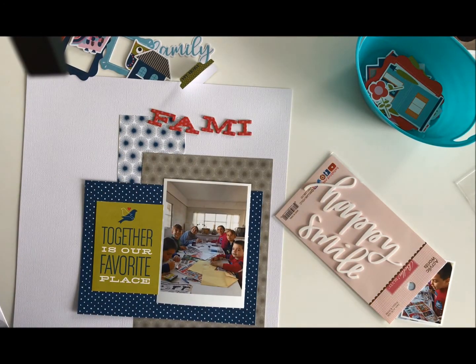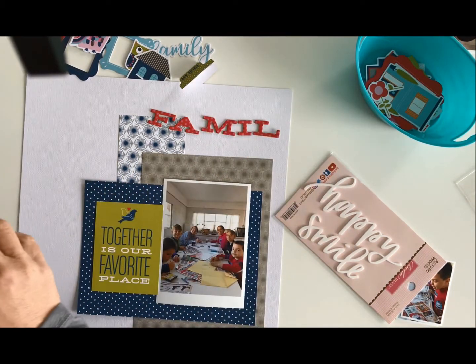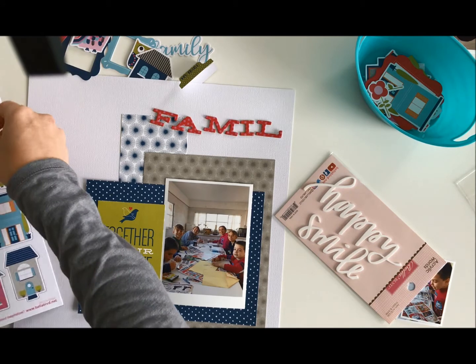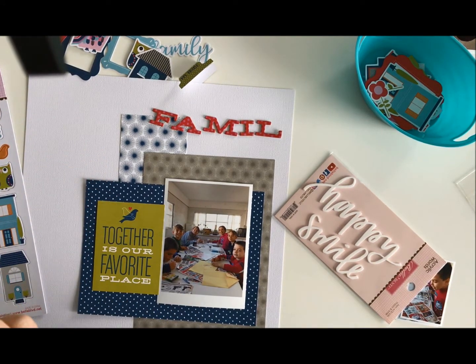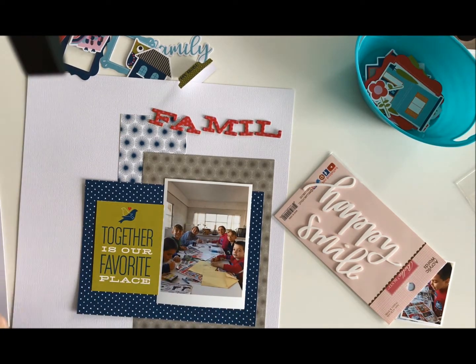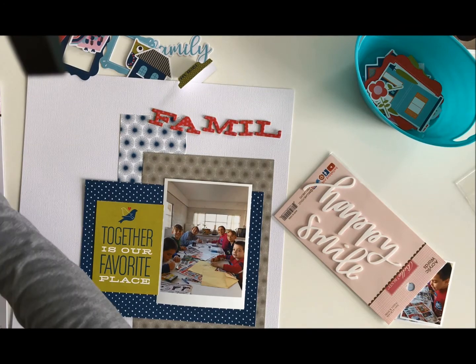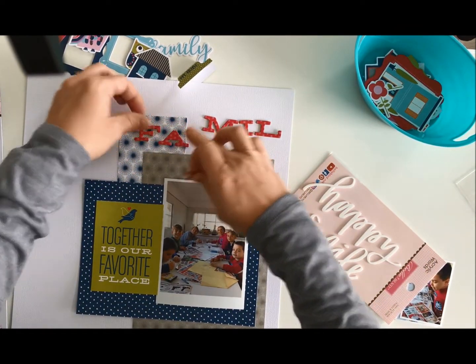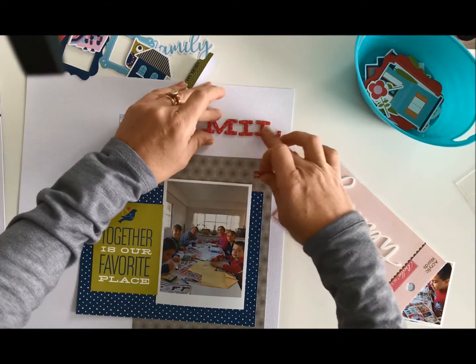I'm going to pop these out. This one's a little stuck — there we go, the backing came off. I do recommend using some other adhesive with any chipboard you use. I've found over the years that sometimes the chipboard is not there when you go to look at your pages later on.